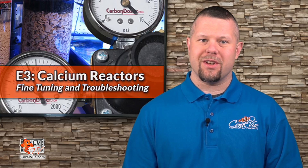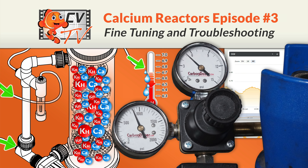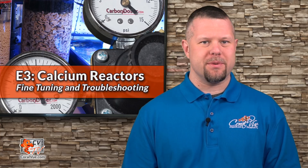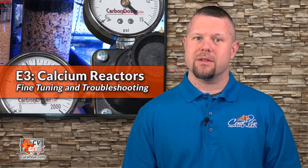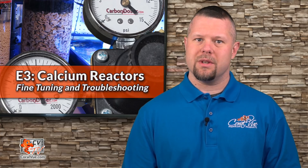Now that we have our calcium reactor installed, let's get it dialed in. Hello, this is Jaren from Coralview, welcome back to another episode of CVTV. Today we conclude our calcium reactor video series with episode number 3: Calcium Reactors Fine Tuning and Troubleshooting.